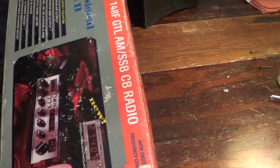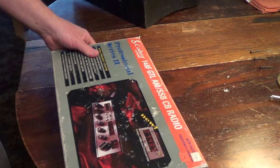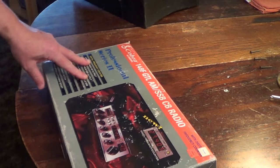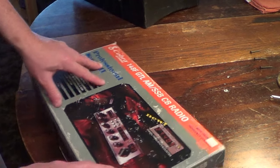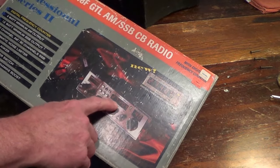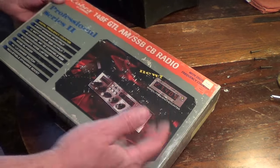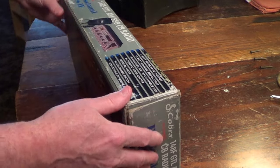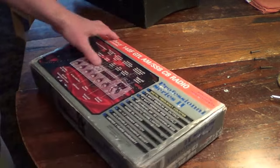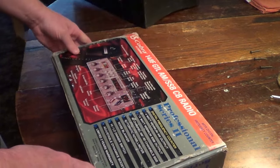It was still in the box — this is exactly the way it looked when I bought it, just a little more beat up since. When I read it, I'd had a couple of 148s over the years but I'd never seen one that had a built-in frequency counter. I didn't even know they made them. So when I looked at this I thought this has got to be somewhat of a rare radio — I've never seen a 148 with a frequency counter, or any other Cobra radio for that matter.